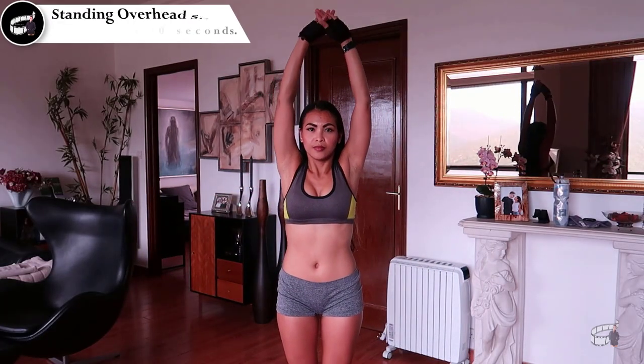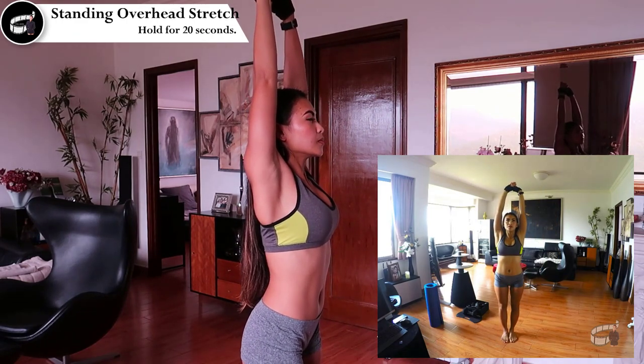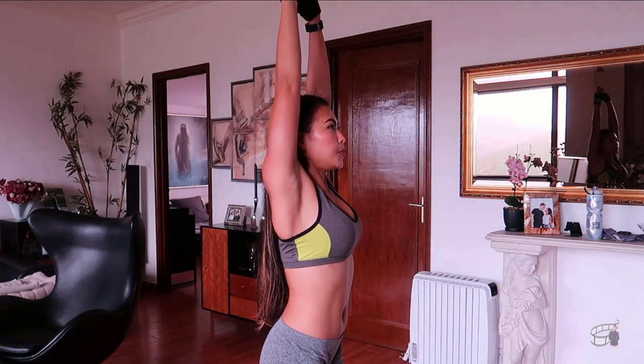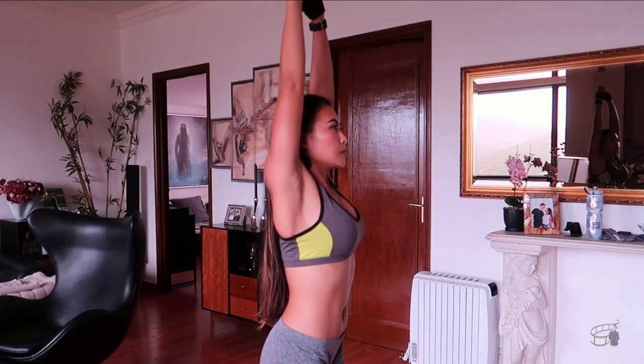Standing overhead stretch. Stretch your arms up over your head and clasp your hands. Hold for 20 seconds while breathing deeply. Stretching can help improve your daily life by making your body feel more relaxed and your mind less stressed.